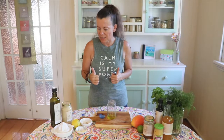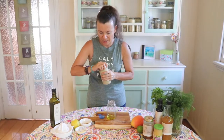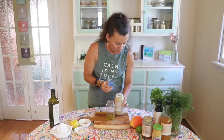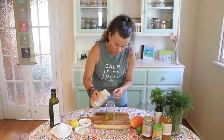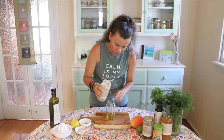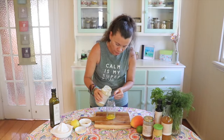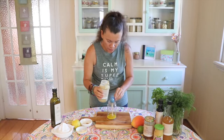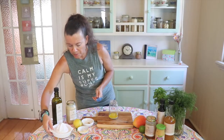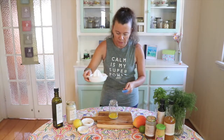Next up we've got the tahini. I've cleaned the spoon — make sure you clean your spoon. And we've got two tablespoons of tahini.